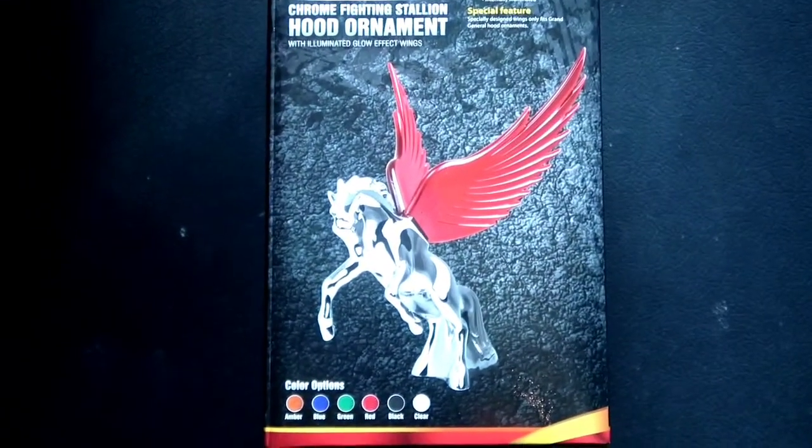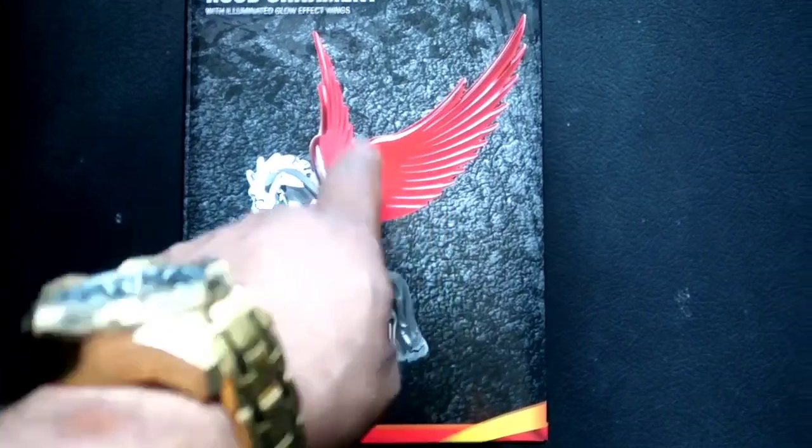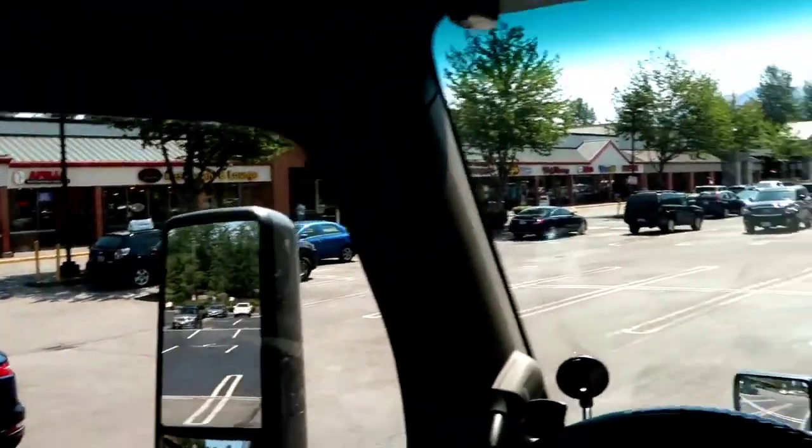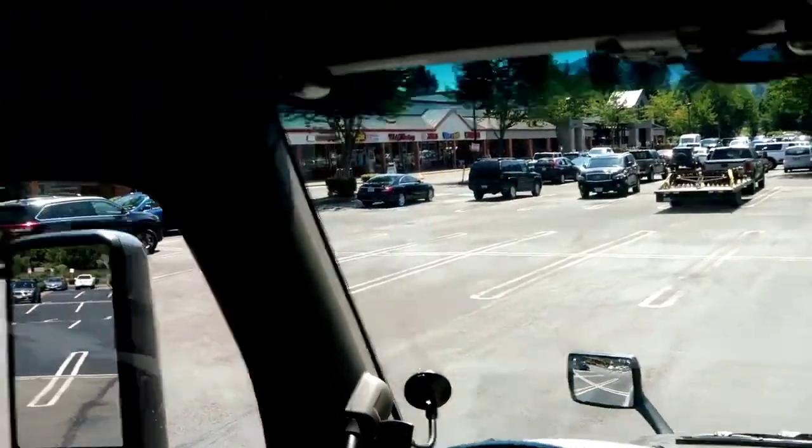Steady will coming soon. That's that hood armor going up on there - wings light up red, decals when they get done up red. We got some big things coming to the truck. Got the air hose hooked up. Like, comment, subscribe. Back to this unboxing.